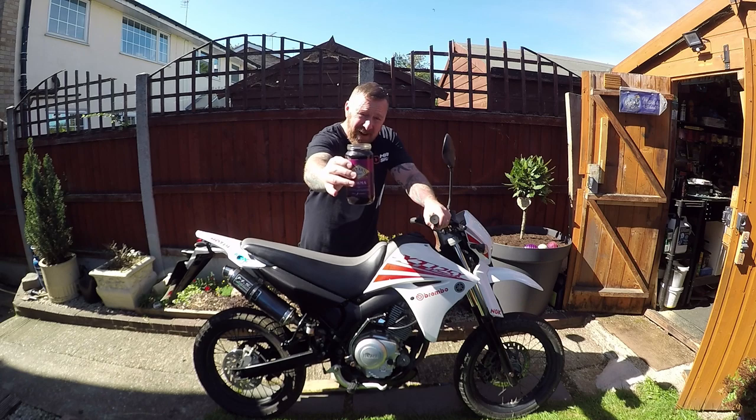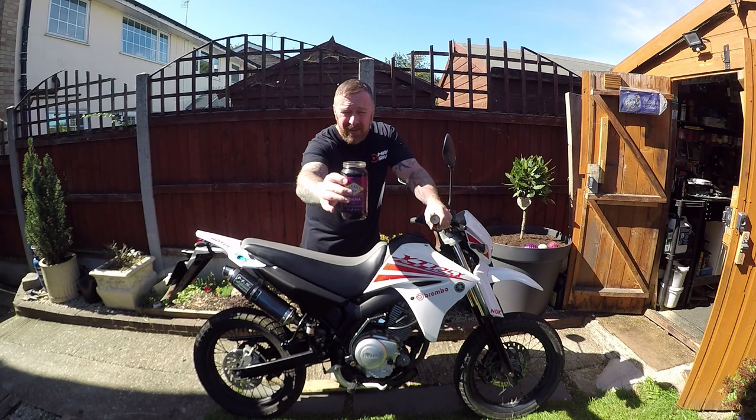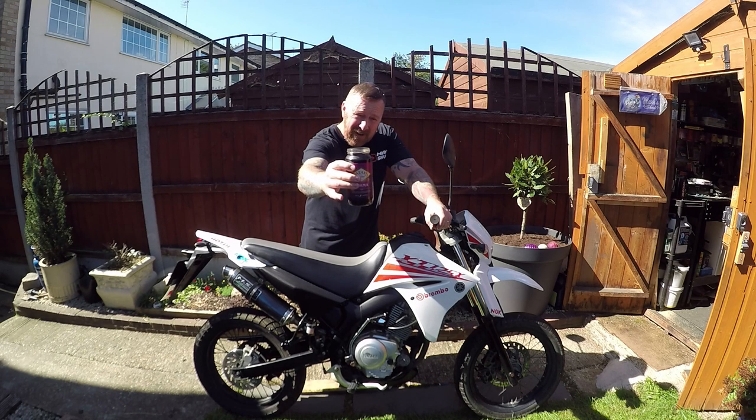Anyone like some Korma? 460-gram job - that's how much excess oil came out of this bike!